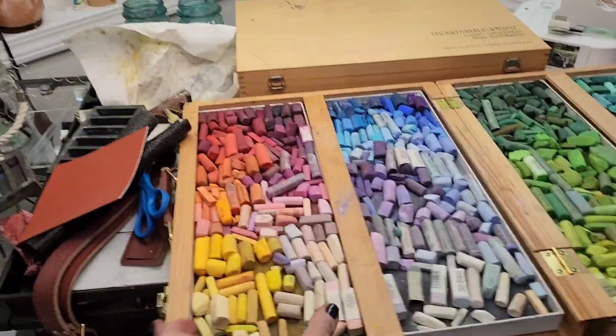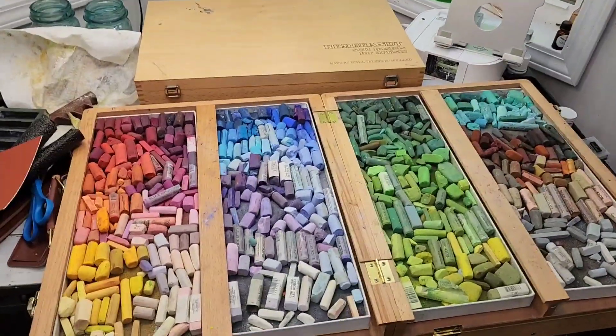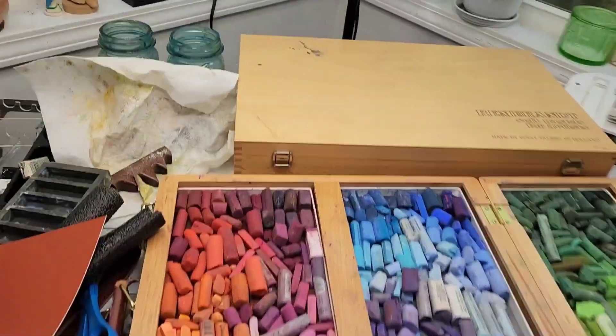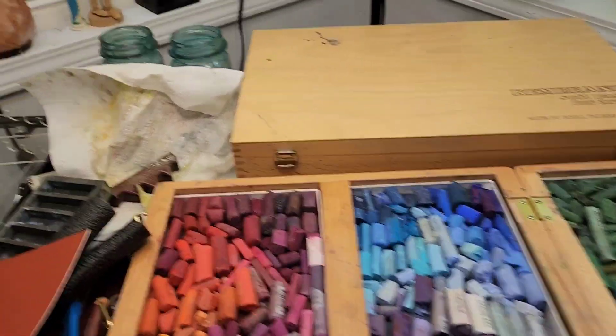I need to get one with narrower slots but more of them so that I can get all of my pastels put away, because I have a lot of them in other boxes.